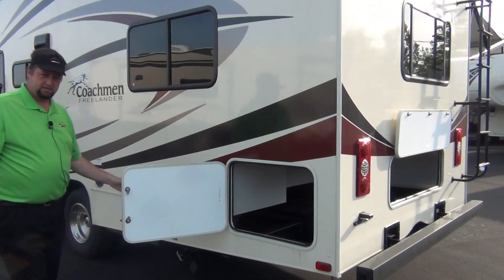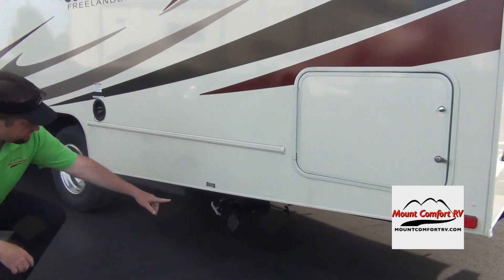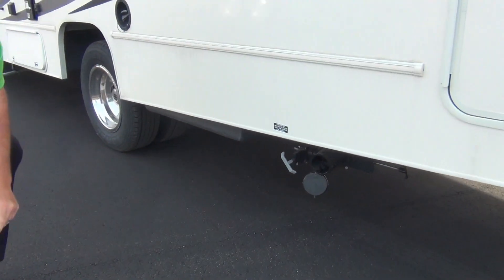This is just the other side of that same large compartment. Right under here is your dump area — we'll go through that when you pick up. The black handle handles the toilet, gray handles the shower and sinks. We'll show you how to handle all that.